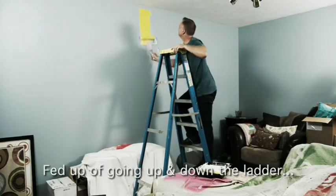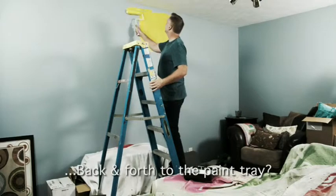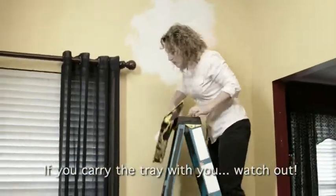Painting job around the house? You can try to do it yourself, but you're constantly up and down ladders all day, just going back and forth to the paint tray. And if you try to carry the tray with you — uh-oh, watch out.